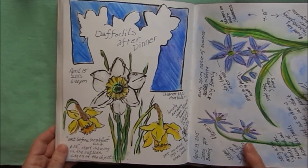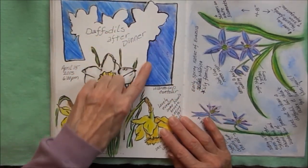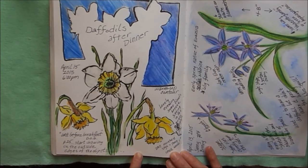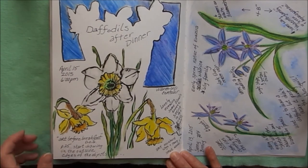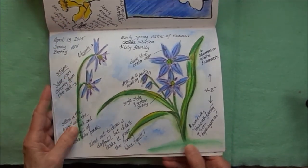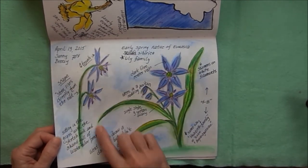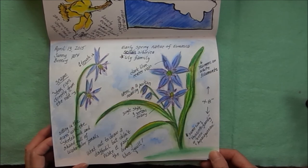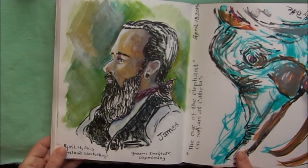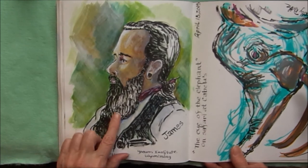More spring flowers — going outside and sketching the daffodils after dinner; I did a negative shape painting. Some more spring flowers, and taking notes about what was going on around me.